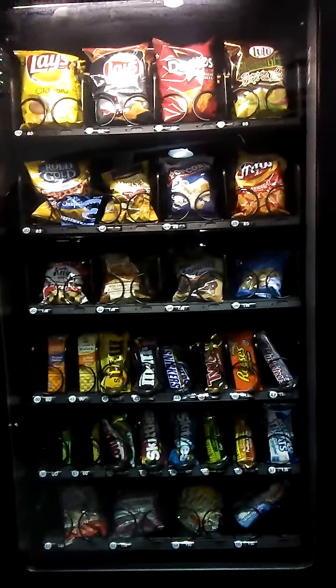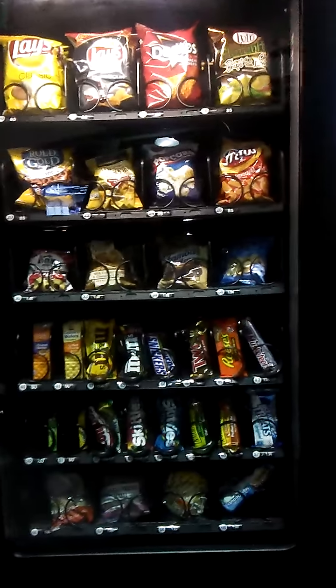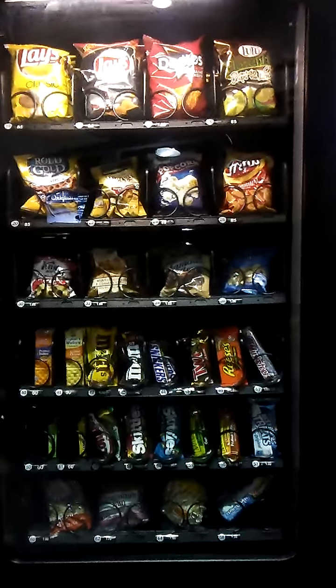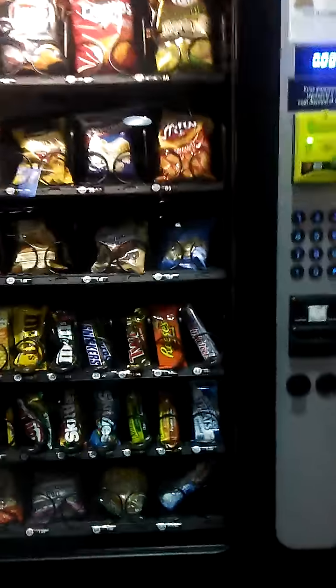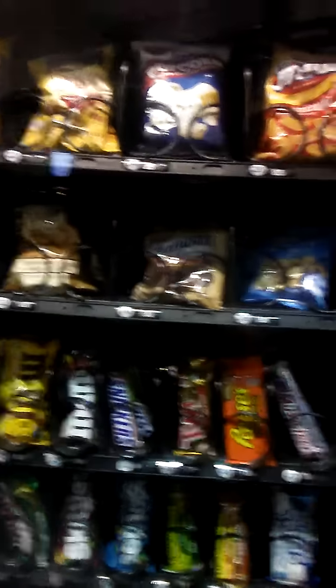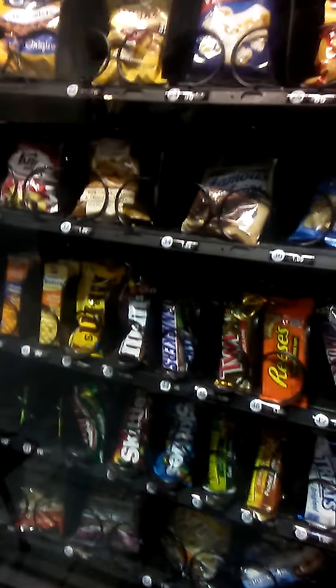It's Extreme How To's here, and today we're bringing you back with another vending machine tutorial hack. Since you guys really liked that Coca-Cola one and said it worked, we're bringing you back with another tutorial on how to hack a snack machine. This snack machine in particular is a NAVAC — I'm not sure of the exact name — but yeah, let's get right into it.